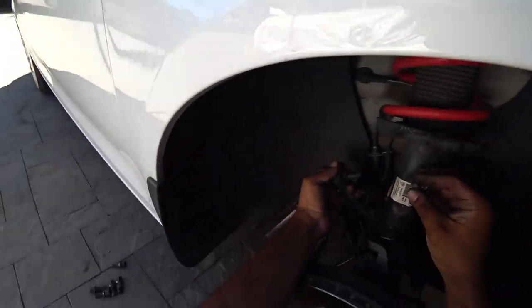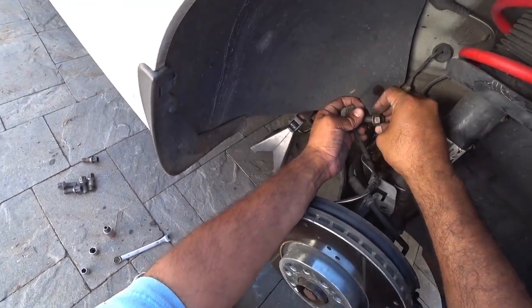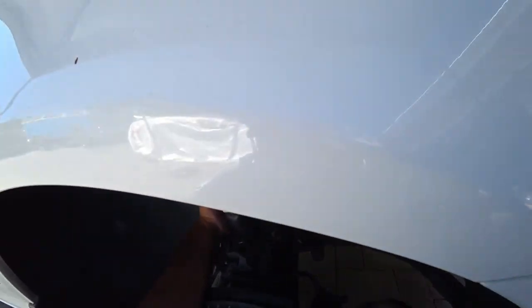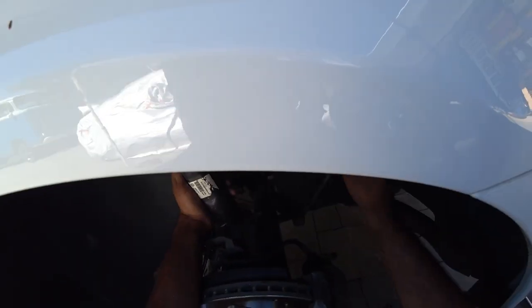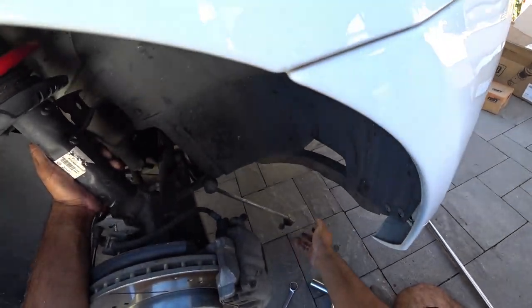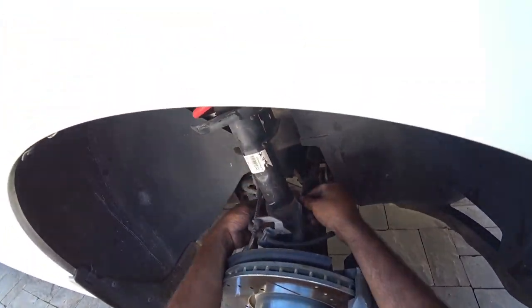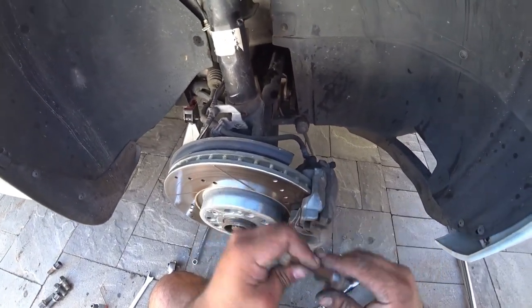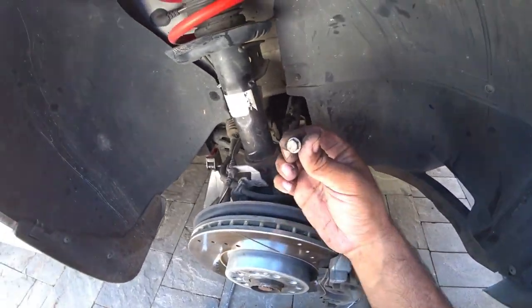Use the 18mm for this — make sure you break it loose and leave the nut on there so you don't lose it, and then wiggle it out of the way. Once that's done, grab your 10mm and remove that bracket so the brake line is out of the way.